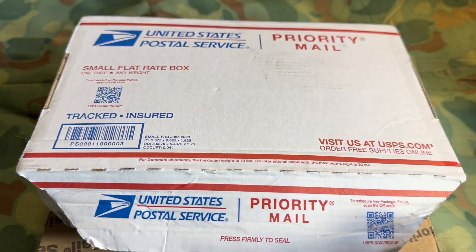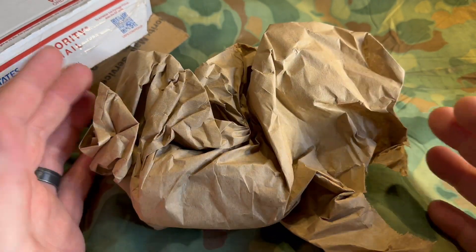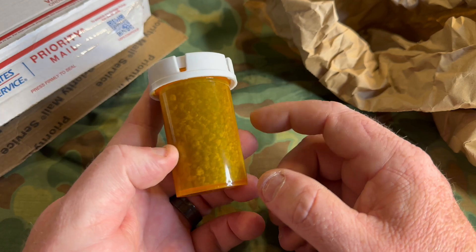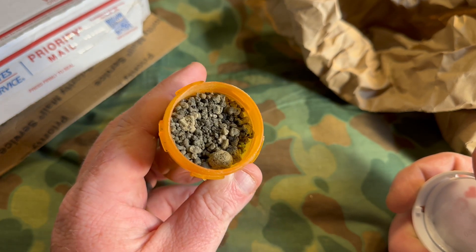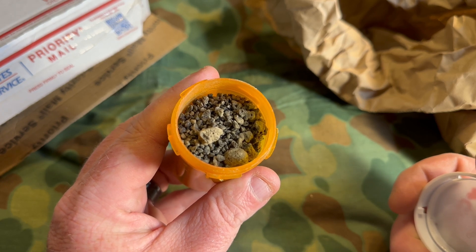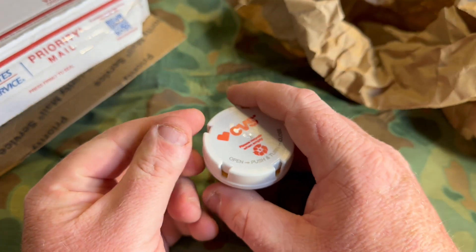The main package we'll get to after this one. This box was sent to me by a friend who just recently went overseas to the Pacific Theater of Operations. First glance it looks like a CVS pill bottle with a bunch of dirt in it — but this isn't any dirt. This is sand from Iwo Jima, volcanic sand off the beaches of Iwo Jima. We're going to be doing some different things with it, making shadow boxes. I now have enough to make a shadow box for Iwo Jima — I have one from Bastogne, one from Omaha Beach, and now one from Iwo Jima.